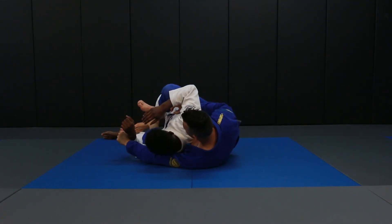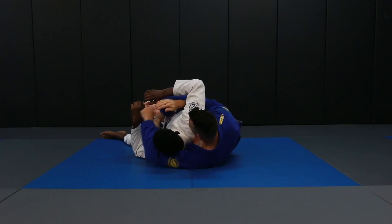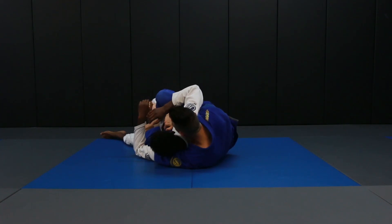We set both of our hooks. I'm going to put on the seat belt — my arm goes under, the other arm goes over. Grab my arm and wrist, and we pull him in tight.